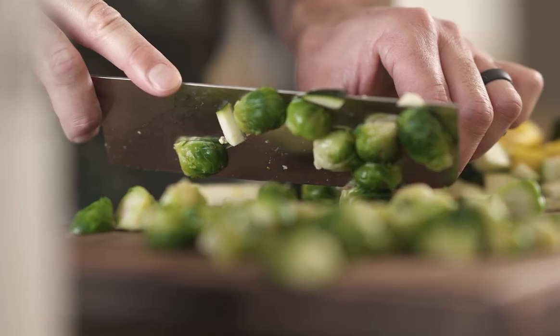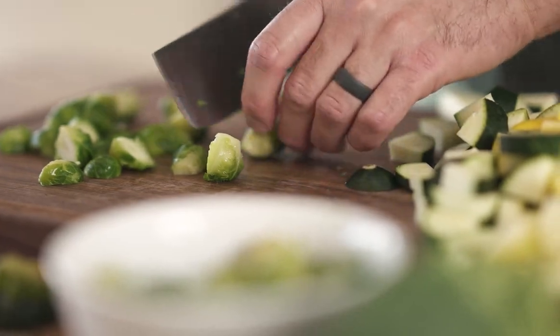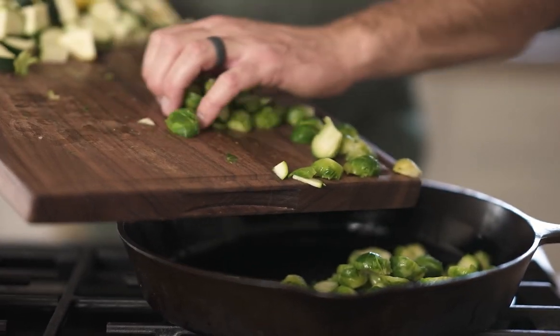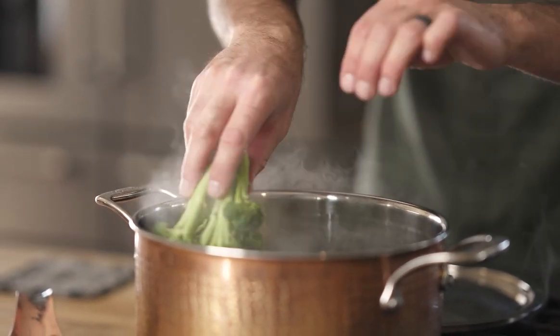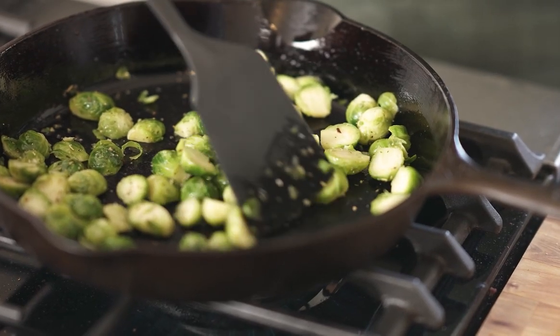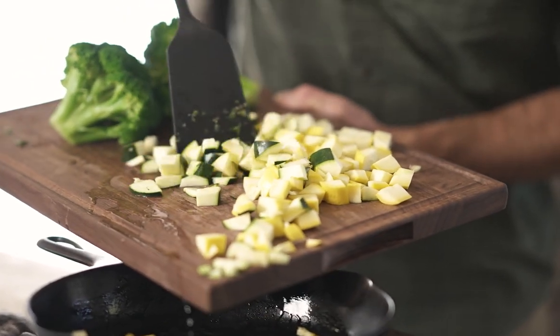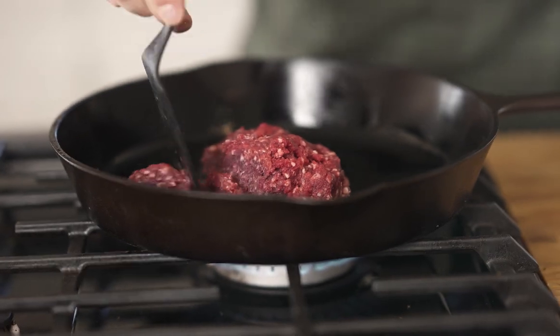I'm gonna start with prepping our vegetables. We're gonna do a little bit of cutting and cooking on the ingredients going into it, and then we'll brown the meat as well. Any fresh vegetables that I dehydrate, I will steam or blanch first. It helps the rehydration process — it allows them to rehydrate a little bit better. I don't want to cook the nutrients out, but I do want to get them a little bit better prepped, so when I dehydrate and then rehydrate them, they soak in the water a lot faster and end up being a better product in the end.